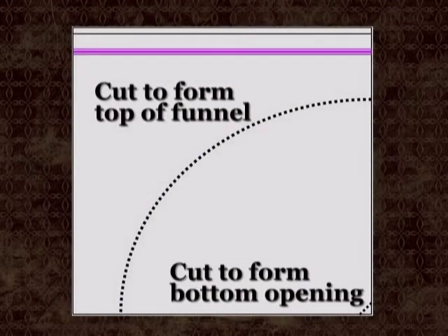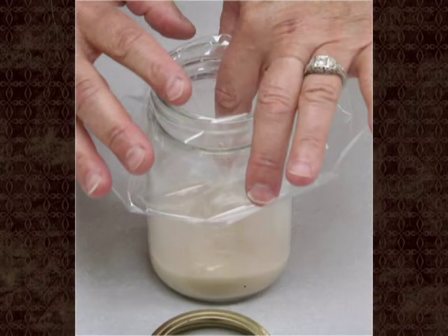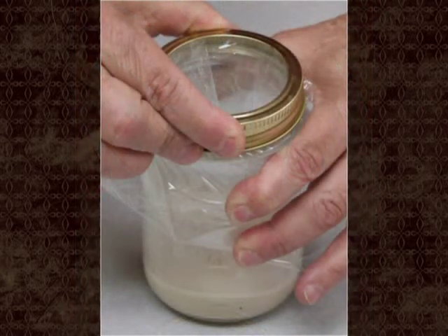Take the baggie or storage bag and make a funnel to fit over the top of the jar. You may want to trim the plastic bag to make it fit a little better. Use scissors to clip one of the corners just big enough for fruit flies to go through — make sure you don't make the opening too large or the flies will be able to get out. Place the plastic funnel in the jar and turn the edges over the outside of the top of the jar. Use the jar ring or elastic bands to secure it.